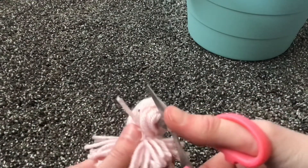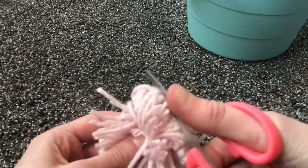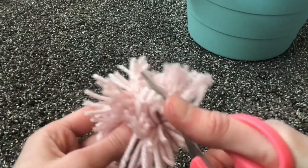After you cut this side, you'll go over your trash can and cut the little bunches that you didn't get in the beginning. It's kind of like you're giving it a little trim because its hair is too long.